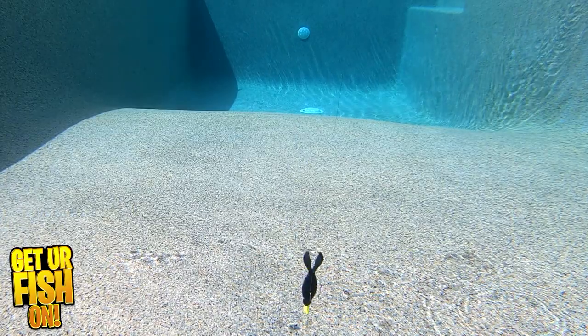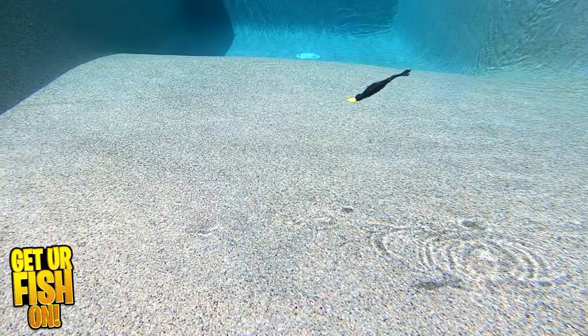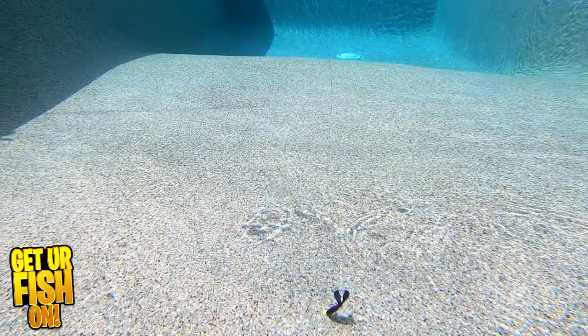Whether you fish it on a jig head, Texas or Carolina rigged, or as a trailer, the Craw Gill is really exceptional.